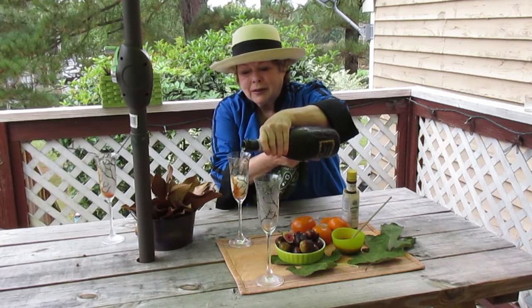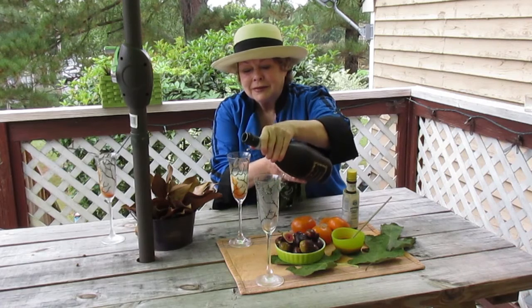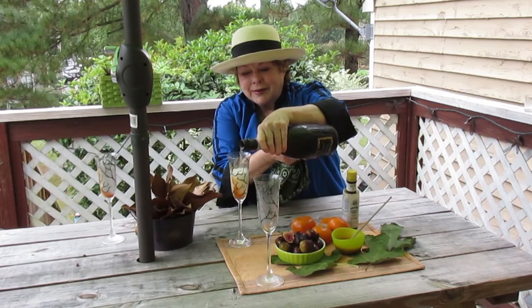So into our flute. Real pouring — with the fancy part going down. And all the way to the top.